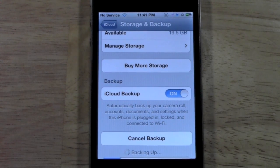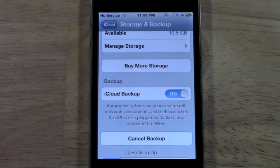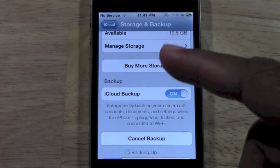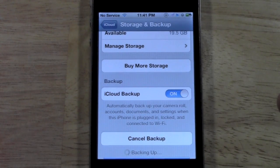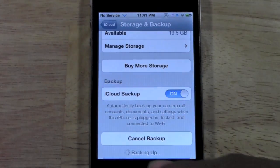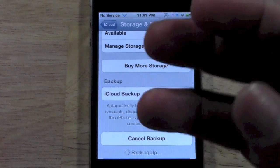So that's how you back up your iPhone to the cloud. Stay tuned — I have another video I'm going to show you that's how to actually restore. Let's say you got that new phone and you want to connect your iCloud so you can get your settings back.